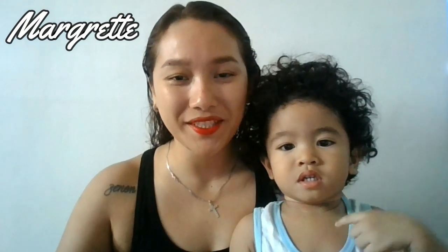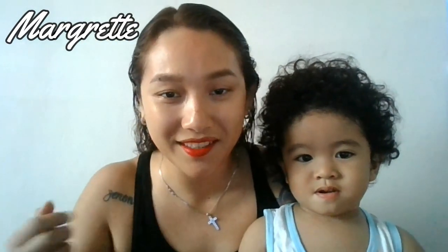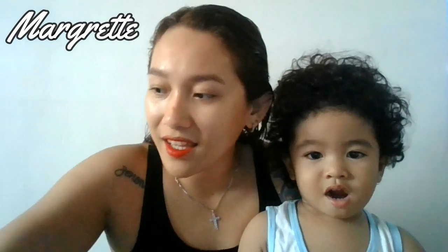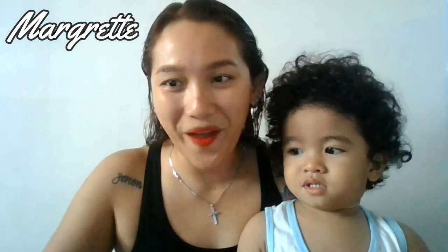Hello guys, and welcome back to my channel. If you don't know me, my name is Margaret. I'm vlogging straight from Lapu Lapu City. Right now my face doesn't have anything except my eyebrow and my lip tint. I also have a bruise here because my little kitty threw something on my face accidentally.